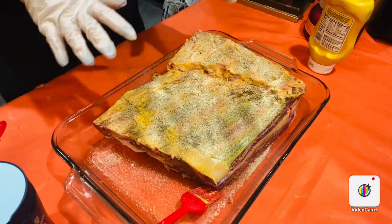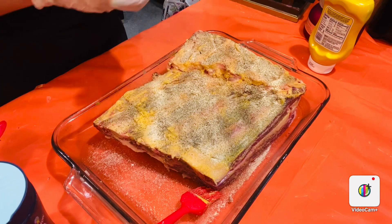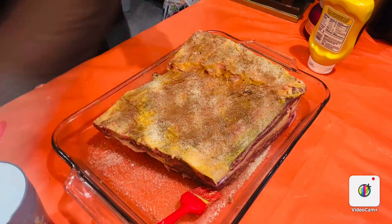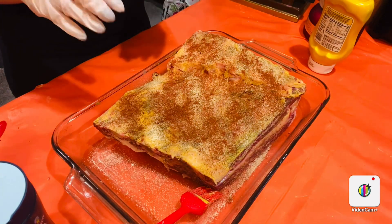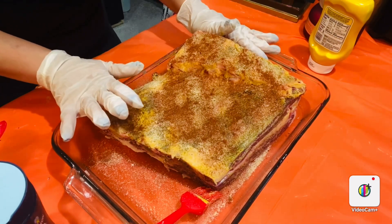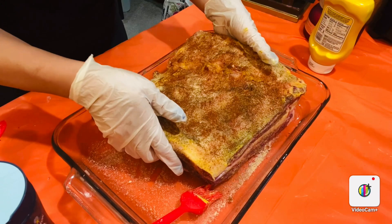The measurements will be in the description box below, check it out. Now I'm going to add some adobo spices. Once you add all your seasoning on this side, let it sit for about three to five minutes so the seasoning can sink in and blend. Now we're going to flip it to the other side.